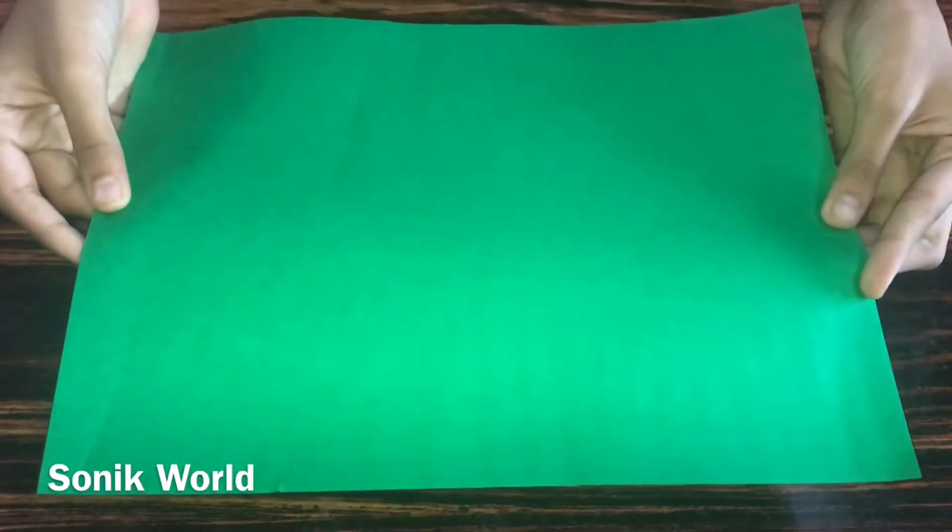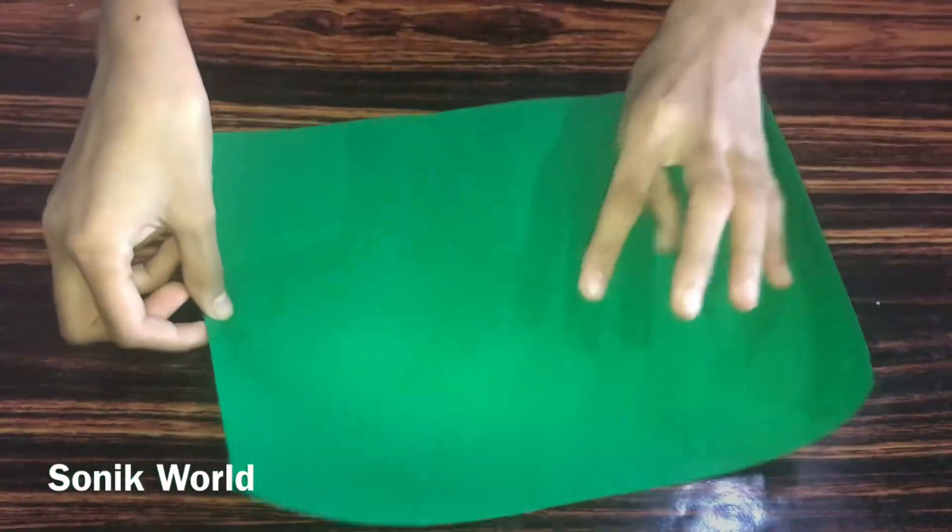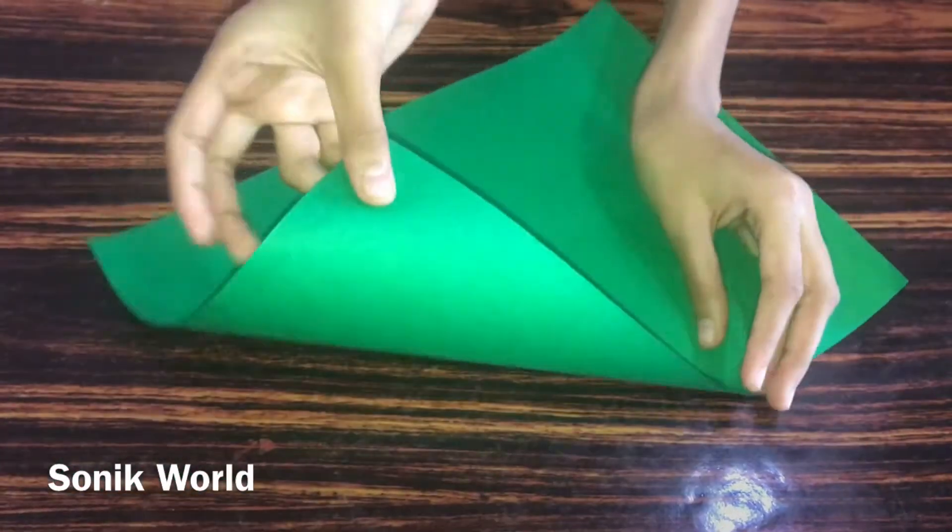Hi friends, welcome back! Today I'm going to show how to make a Christmas tree using glitter foam paper sheet. So let's get started. First we need to take a full size green sheet — green paper.